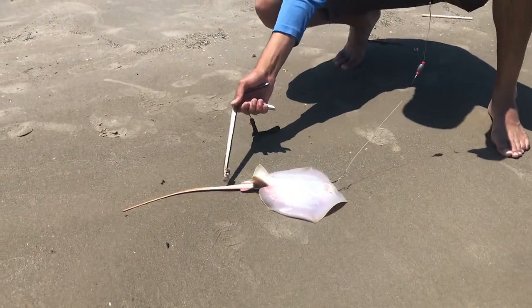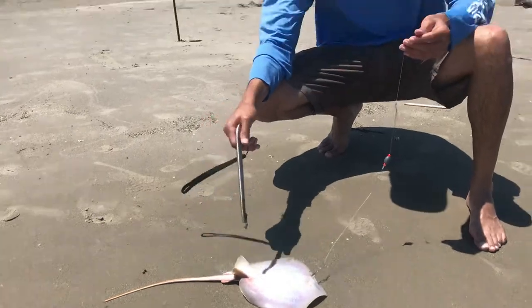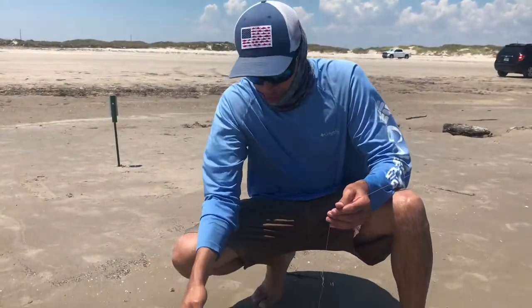You just got to be careful. There's a hidden barb, and it's got bacteria. So if that goes into your foot, hand, or arm, it hurts really bad.